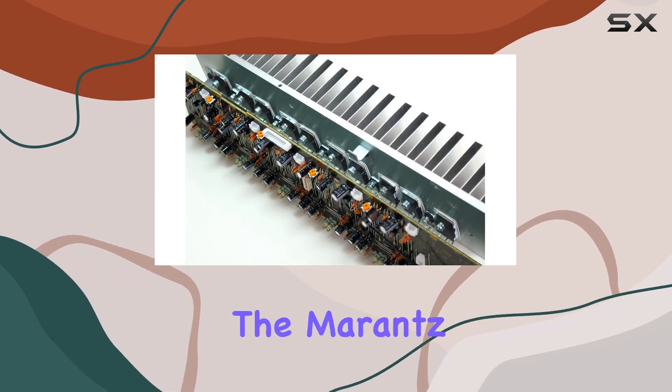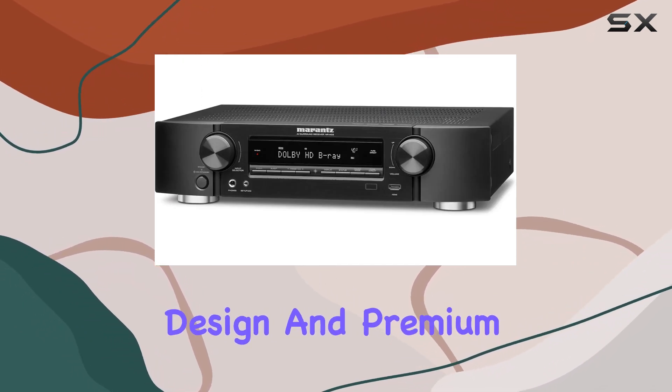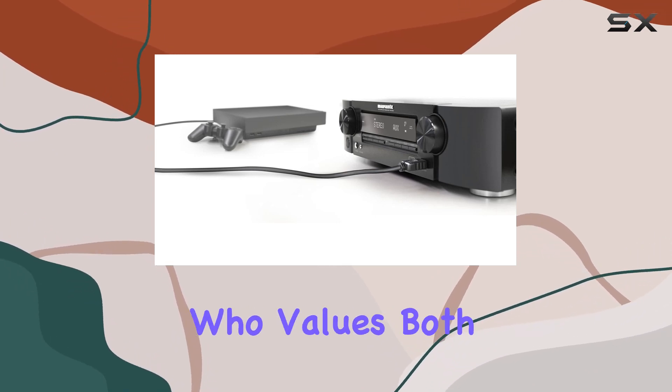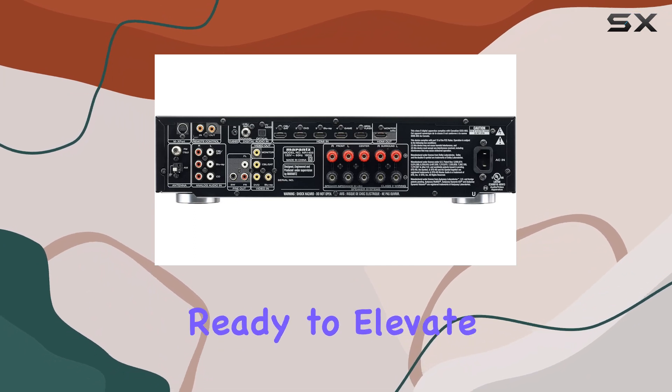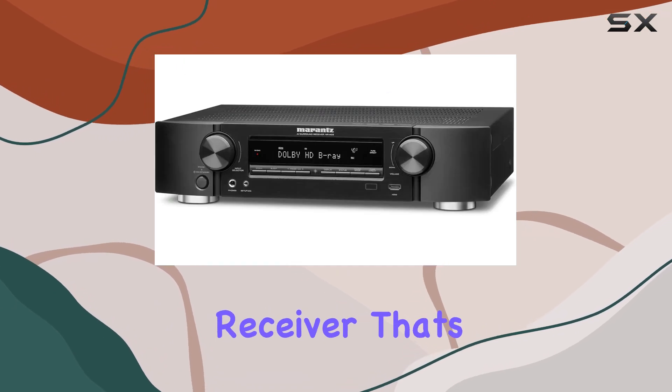In conclusion, the Marantz NR1403 offers a fantastic combination of space-saving design and premium audio quality. It's perfect for smaller rooms and anyone who values both aesthetics and performance in their home theater setup. So if you're ready to elevate your audio experience, consider the Marantz NR1403 Slimline AV Receiver.